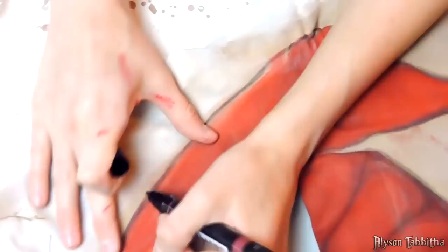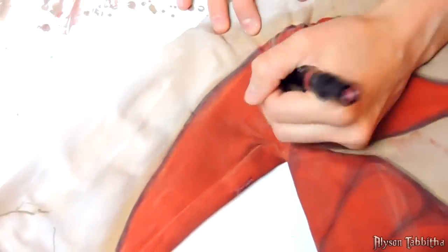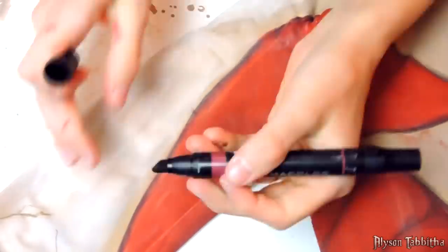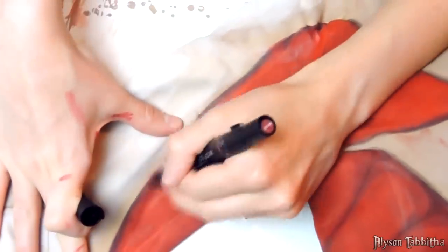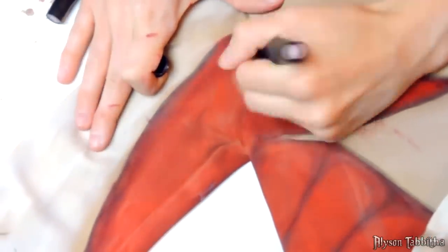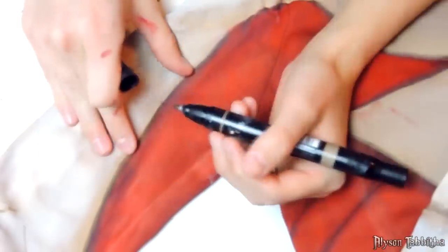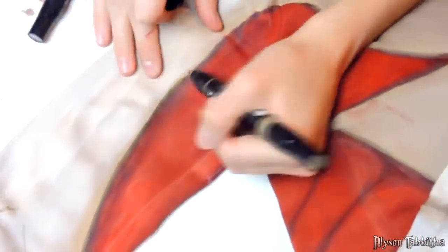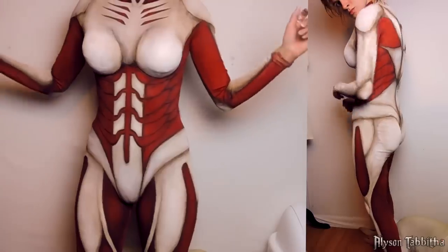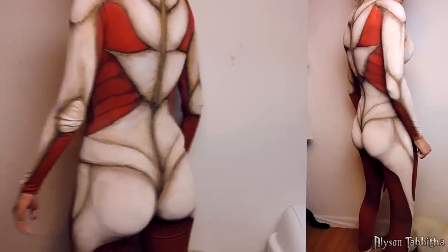I really like markers because you have a lot more control than you do with paint and the lines come out a lot crisper and cleaner. I also shade it even more off-camera with brushes and paints. Here is the suit freshly painted and dried. There are a lot of details and every time I finish a section, I'd have to wait for it to dry so I could move it or flip it over without messing up the wet paint.